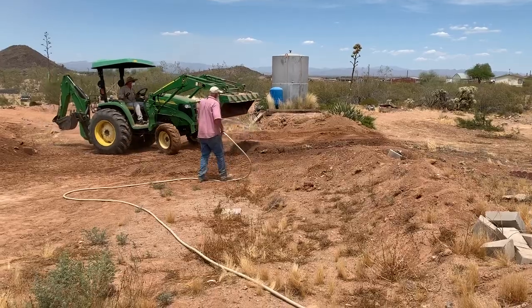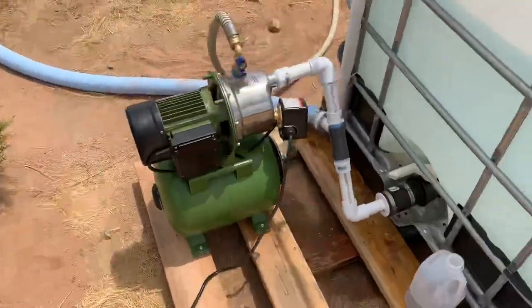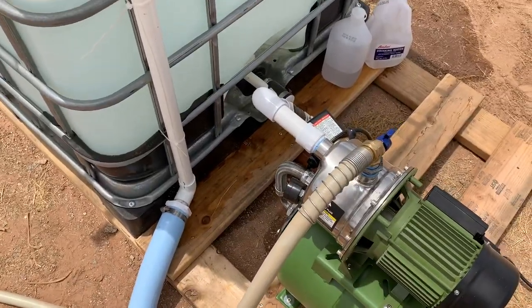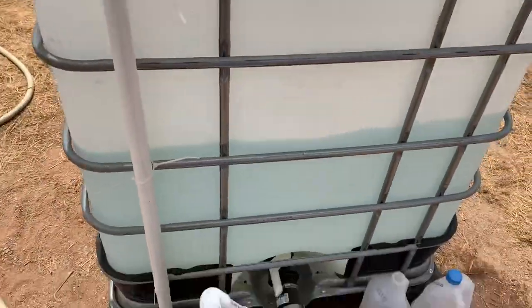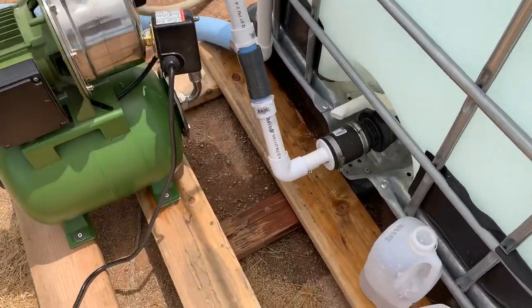Then we just have it right out to a hose spigot and that goes out to a hose so we can try to keep the dust down while we're doing some grading and dirt work. Anyway, wanted to show that setup for anybody — give people ideas for anyone who might be needing to hook up a pump to an intermediate bulk container, a tote, and how we did it.